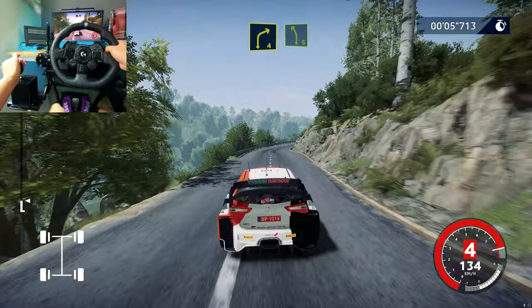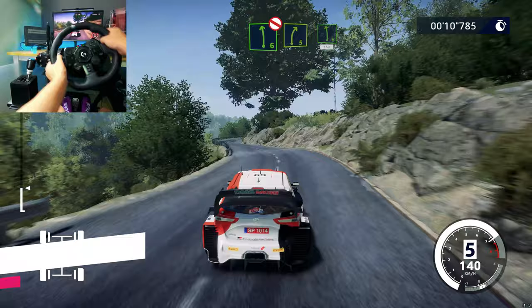I'm right 4, keep it to left 5, don't cut. Into right 5, short, don't cut, to left 6, don't cut.